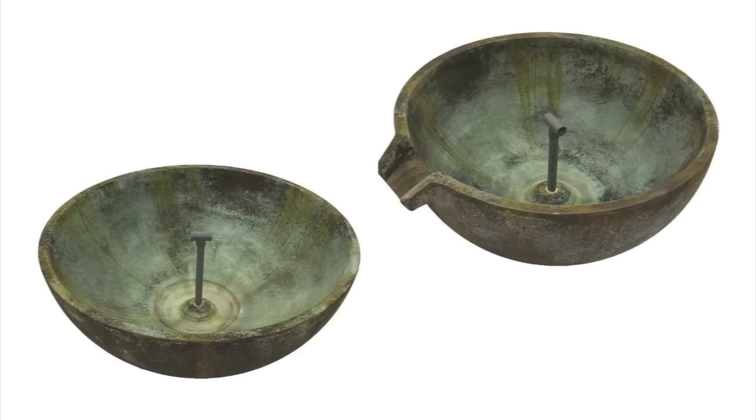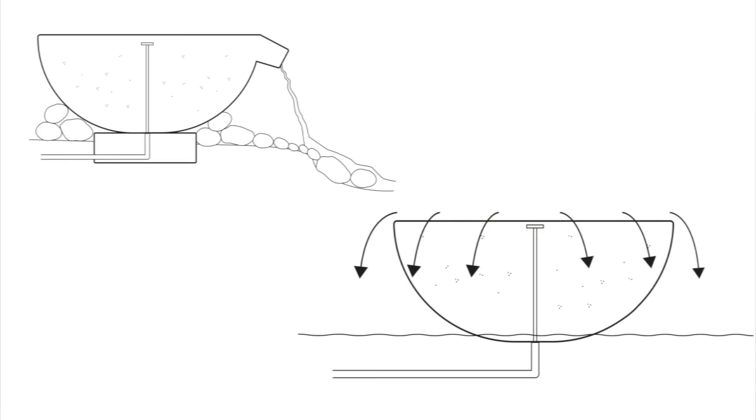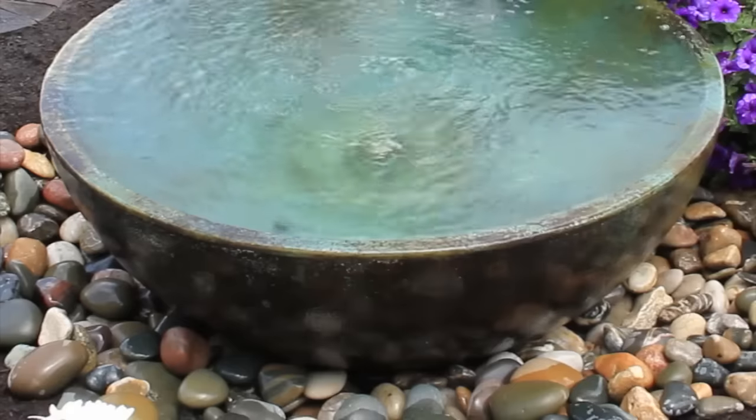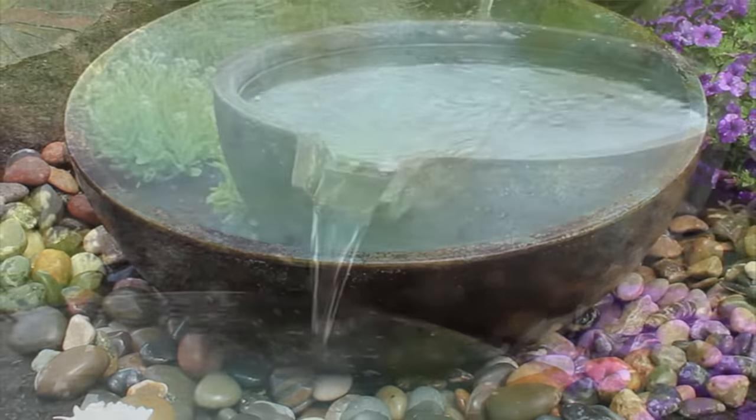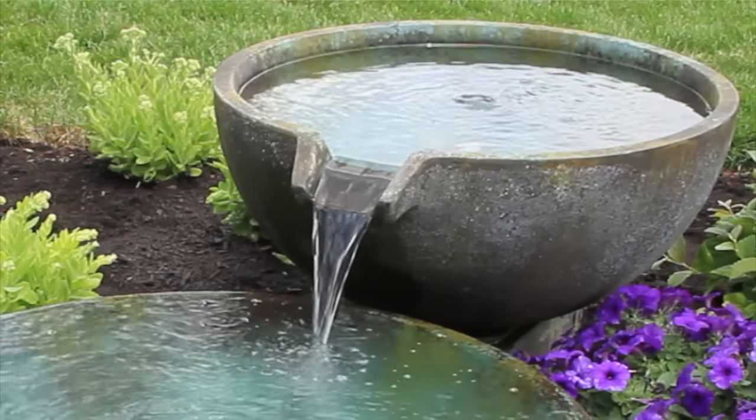Although the two styles of bowls look similar, each one is unique in how the water is designed to flow over them. The spillway basin is designed for water to pool up and cascade over the entire perimeter of the basin, while the spillway bowl directs water over an extended edge.